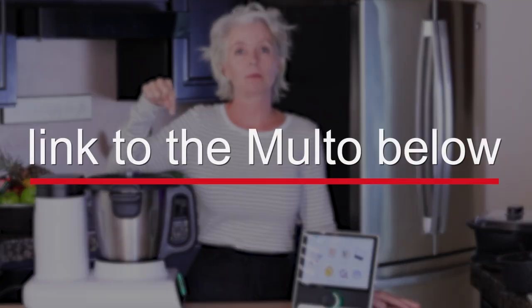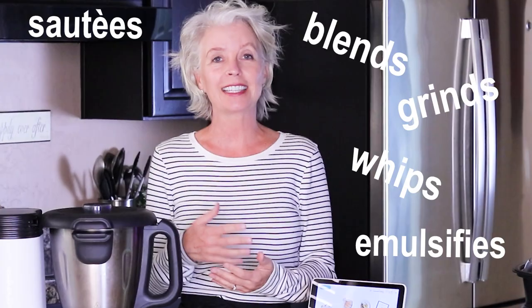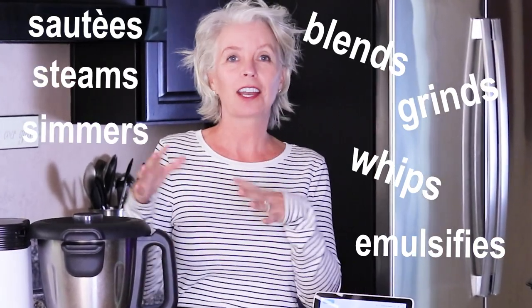I have a link to the Molto below — click that and it'll go right to their website where you can explore all of the features in detail. For those of you who don't know what the Molto is, let me give you a brief overview. It is, as they call it on their website, an intelligent cooking machine, which it is. It does darn near everything you're going to want to do in your kitchen. It blends, it grinds, it whips, it emulsifies, but it also sautés and steams and simmers, and it cooks entire meals all at once. It does far more than a high-powered blender — it also cooks full meals.